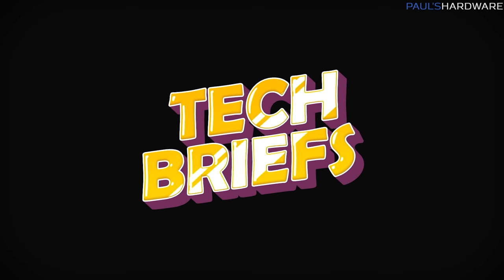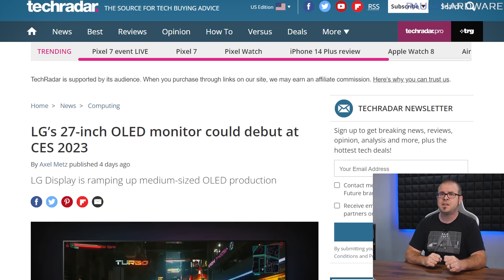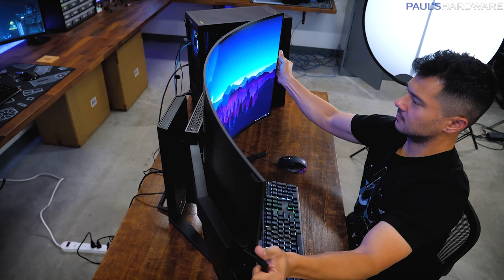LG Display appears to have heard PC gamers calling for OLED panels in smaller sizes, as they're ramping up production of 27-inch and 32-inch screens just in time for CES 2023. The smallest OLED panel LG currently produces is 42 inches, so smaller options for budget-oriented buyers or those with limited desk space would be welcome. OLED panels offer incredibly fast response times, stunning contrast ratios without a backlight, and are increasingly available at higher refresh rates like 120Hz or 240Hz. Expect CES demos of the new panels, with the 27-inch launching in early 2023 and the 32-inch shortly thereafter.